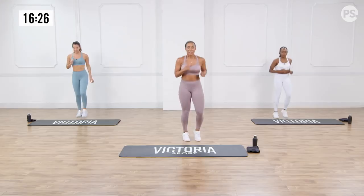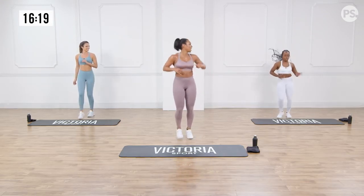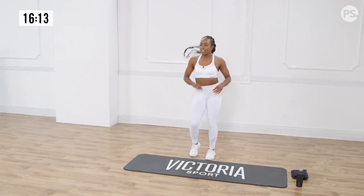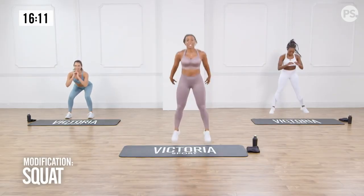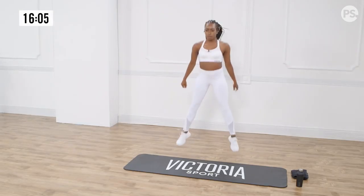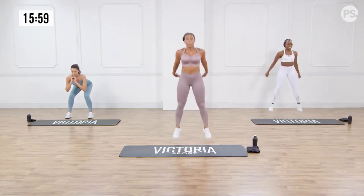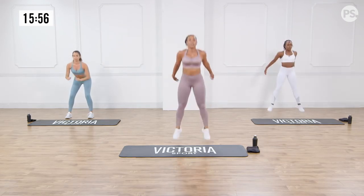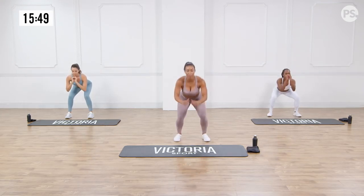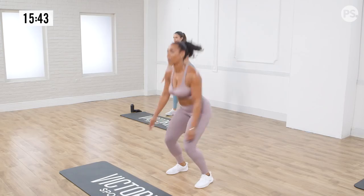Come to your feet — give me 10 seconds running on the spot. I have a serious sweat happening, I hope it's the same thing at home. We're going to go right into jump squats. Find a good pace — we're doing this for a little while. You want to hinge at the hips and sit back. Knees should never surpass the toes. Jump up, chest open. Breathe through it, guys.